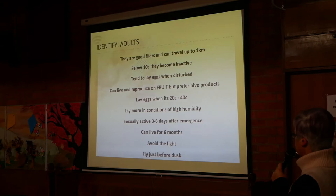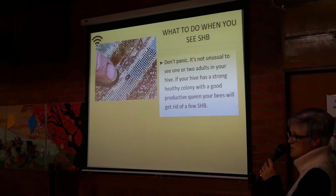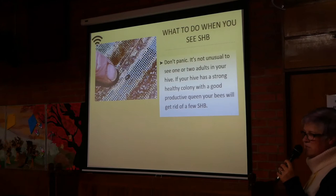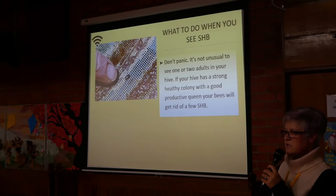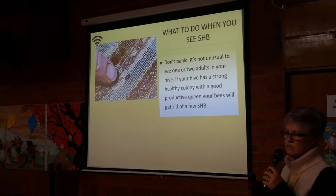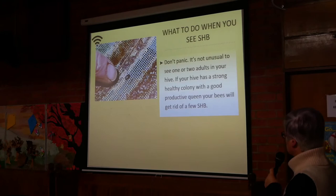What do you do when you see one in your hive? Don't panic — it's not unusual to see one or two adults. If your hive has a strong, healthy colony with a good productive queen, your bees will get rid of a few small hive beetles. You can see on YouTube little videos of bees chasing beetles down the side of the box. They'll chase them right to the bottom. You're better off having a wire or ventilated bottom board, because once the beetles are chased through the bottom, they tend not to come back up.